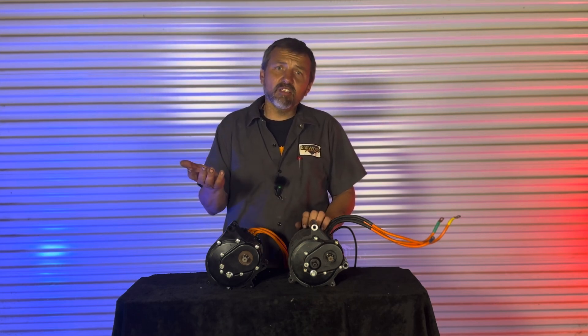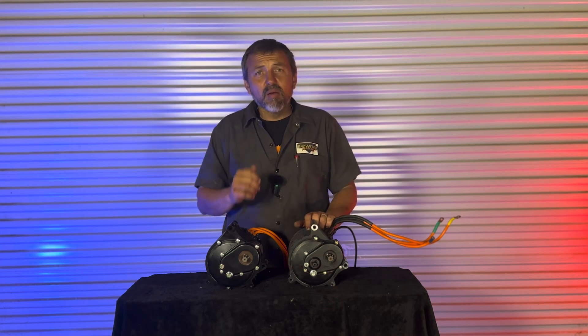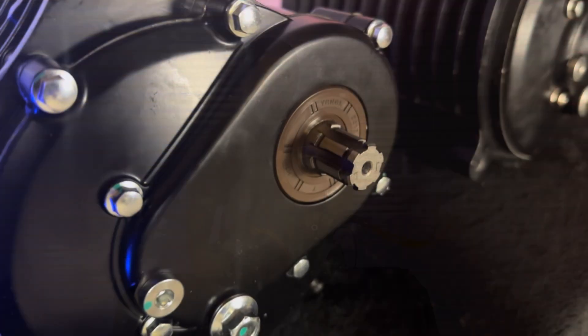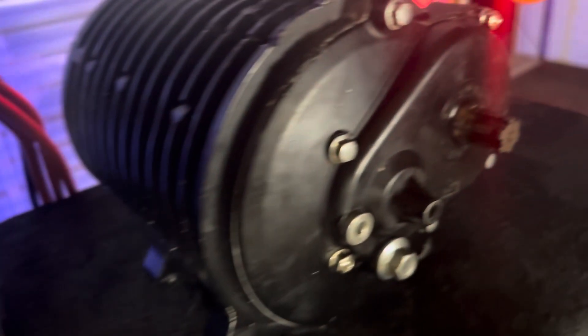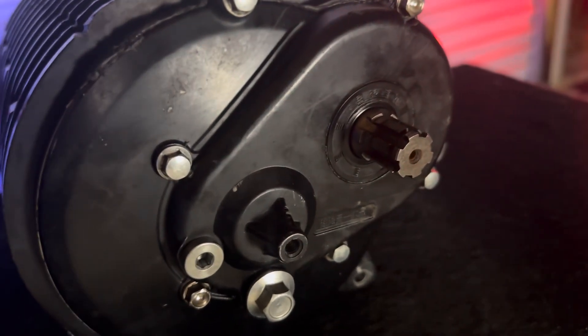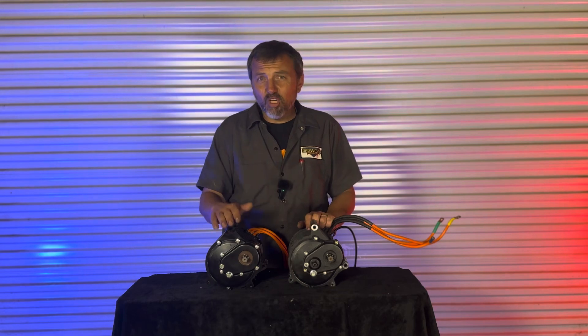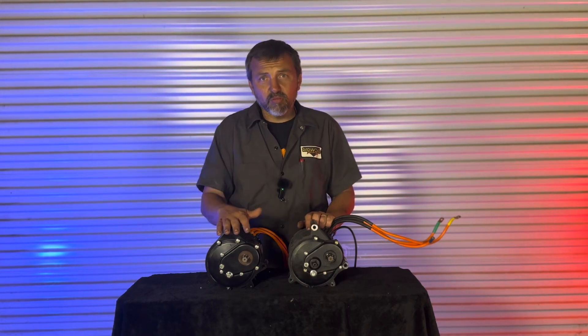If you look on AliExpress, you'll see all these specs, and we're going to go over that today. But the easiest, quickest way to tell is this one has no boss, while this one has this boss here. One of the main reasons they took that off is because people weren't using it — they were cutting it off to fit a larger sprocket. This one even comes with a 15-tooth sprocket, which a lot of people want to run on this motor.